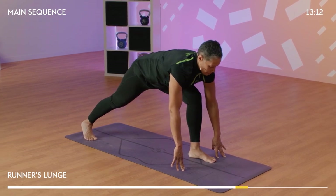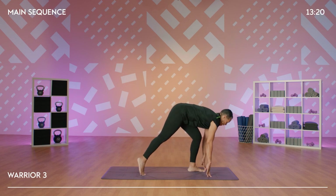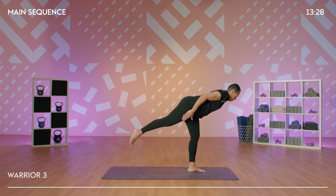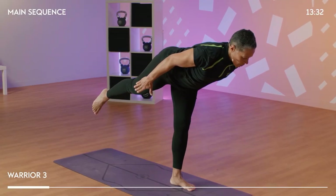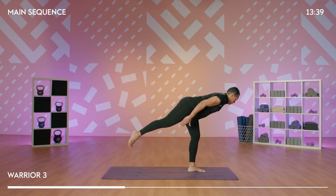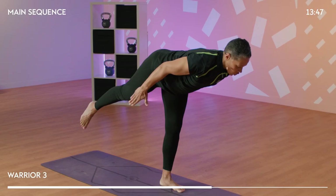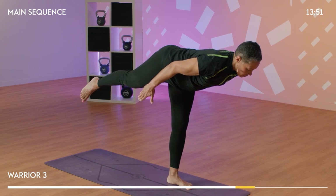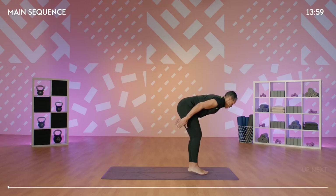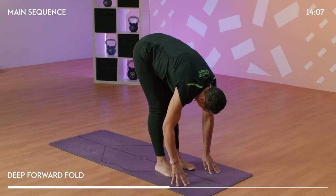We're going to come into warrior three. This is a balancing pose. So we're going to shift the weight onto our front foot, stepping forward slightly, lifting up, keeping the knee soft. Start to lift the back leg, sweeping the arms back behind you, reaching the fingers towards the back toe, and aim to keep your hips and chest square to the floor. If this is too much of a balance for you, just aim to bring the big toe away from the floor as much as you can. We would like to try and get a long body line. From here, land the foot, come into a forward fold. Bring your hands down towards the floor. Take a moment to rest and feel that stretch through the legs.